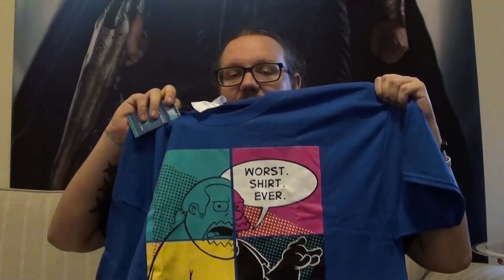So yeah, very very pleased with that — those three comics, that Batman print, and that T-shirt. There's Comic Block. If you want to get one, I'll put all the information just below the video. Come back next month — I'll be doing three boxes: my Geek Box as usual, Infinity Crate as usual, and Comic Block as well.